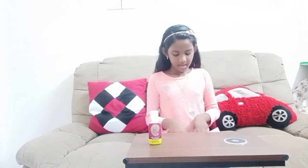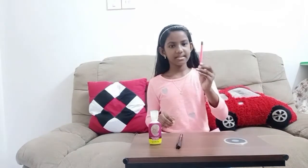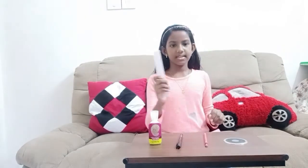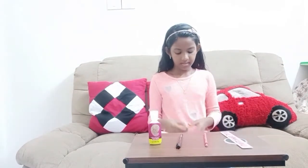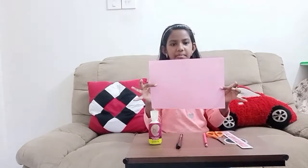Hi guys, it's Julika and today we're going to make a paper pencil stamp. Now let's see the things needed. The things needed are glue, marker, permanent marker, pencil, scale, a pair of scissors, and also a craft paper.